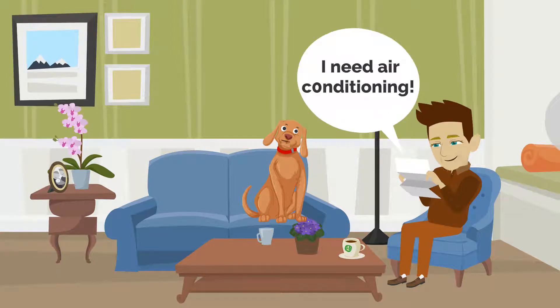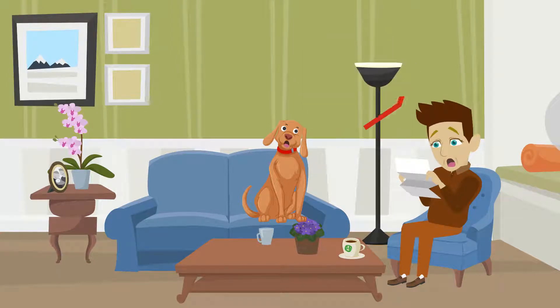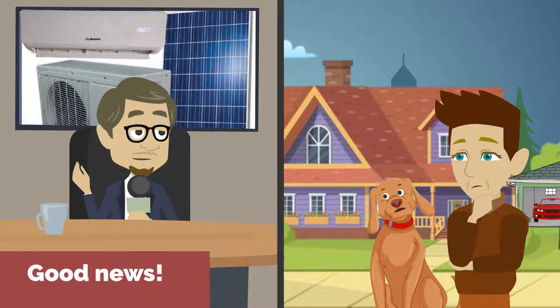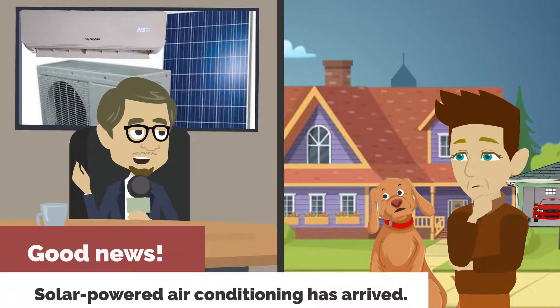You say, help, I need air conditioning, but I don't need sky-high electric bills. Lucky you. Finally, solar-powered air conditioning has arrived.